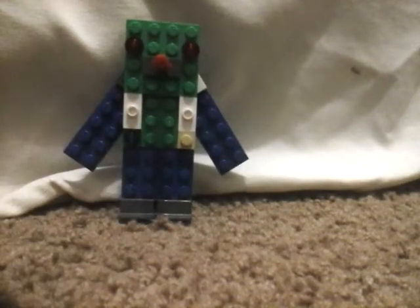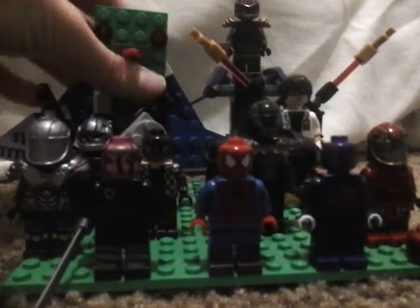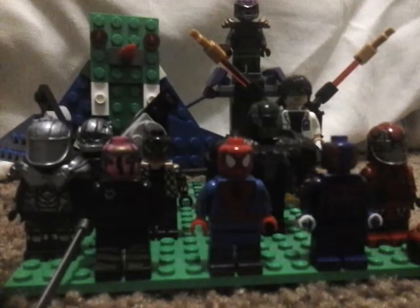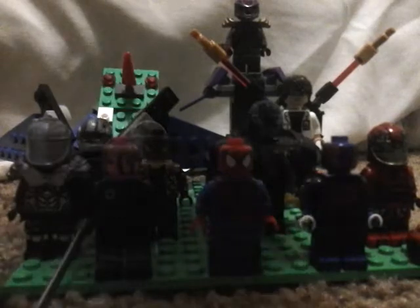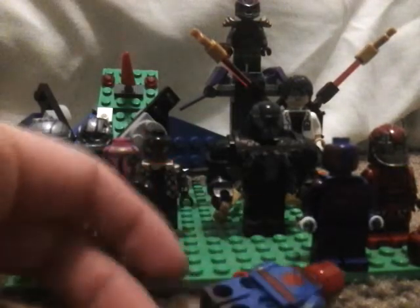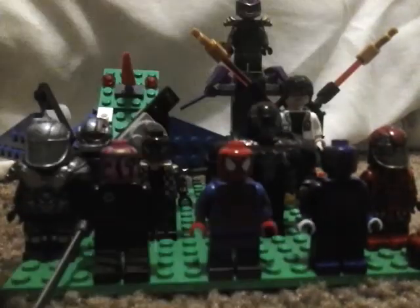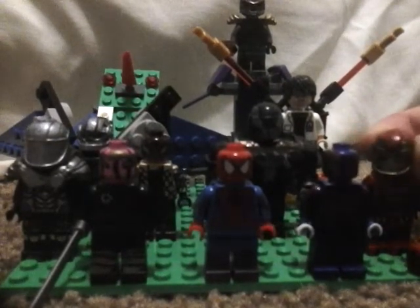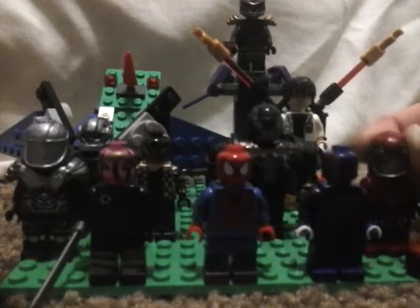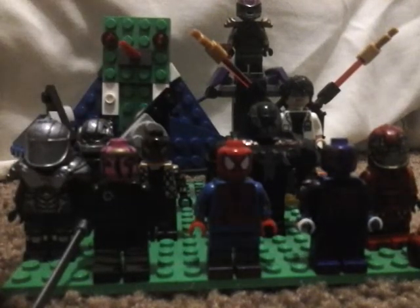That's basically it. I would end this video with some weird sketch but I don't think I have enough LEGO pieces to make one with all these guys. Let's just say this is the Sinister Six and Spider-Man is like 'oh crap, I'm dead' — they kill him or something. Or Spider-Man calls on his trusty sidekicks. Anyway, see you all next time!